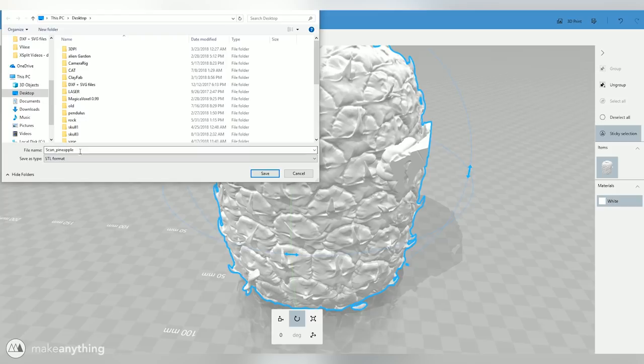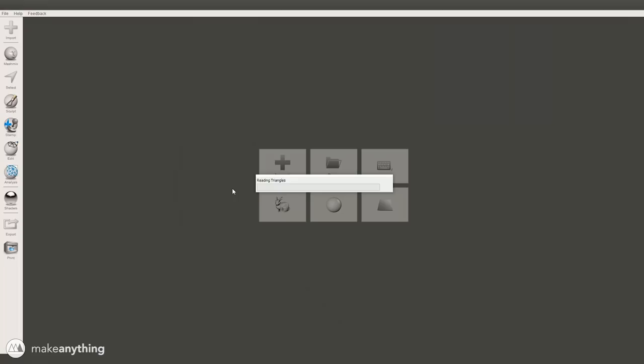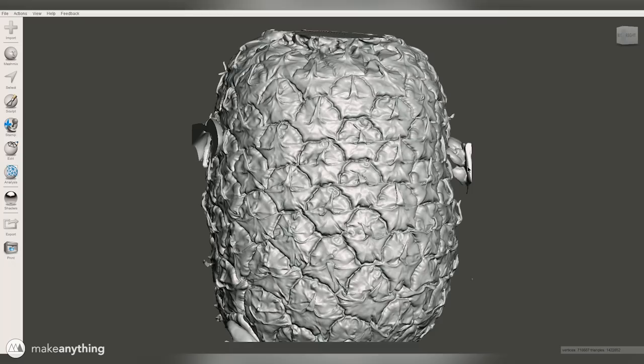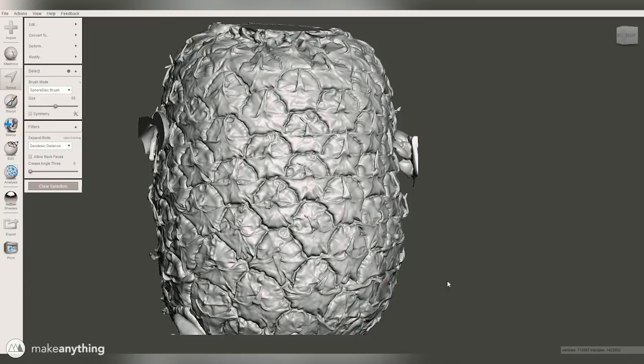Now I can import that STL into Mesh Mixer — this is another fantastic free software. It may not be quite as simple as 3D Builder but it's also very powerful. The first glaring issue we want to fix are these little bits of extra mesh that aren't actually part of the pineapple — that putty and just random floating parts. We're going to use the select tools; you can drag a lasso or use this spherical selection brush, which works quite well for these weird floating parts.